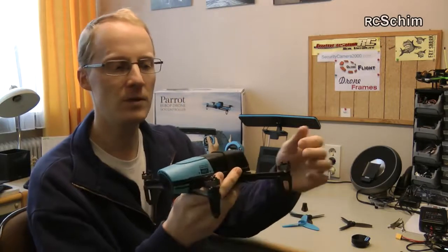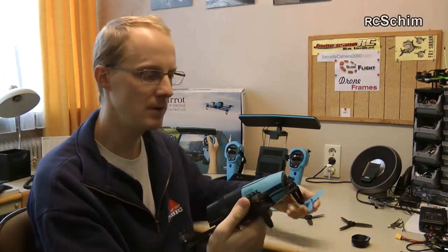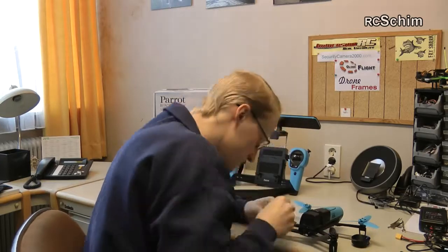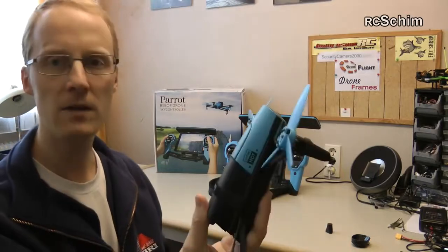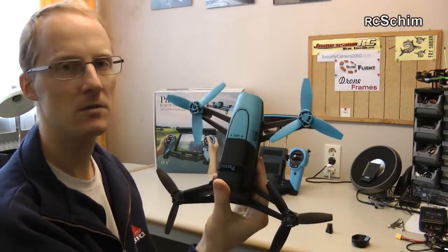We have four brushless motors with self-securing fast-locking prop nut fittings — it's really fast and easy to mount. If you take the prop tool with you it's even easier, and you have it very compact if you don't attach the props, so you can really throw it in your backpack. That's surely the biggest point of the Bebop — you can take it anywhere.